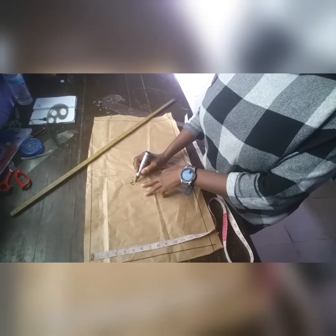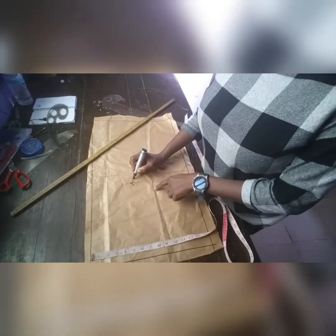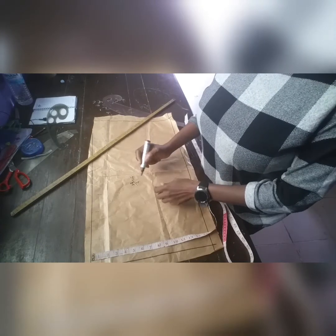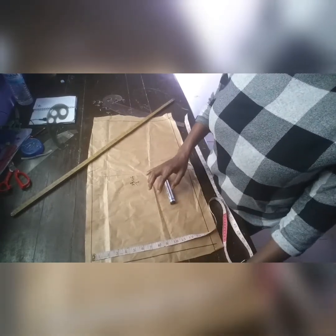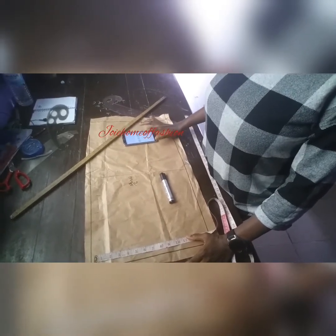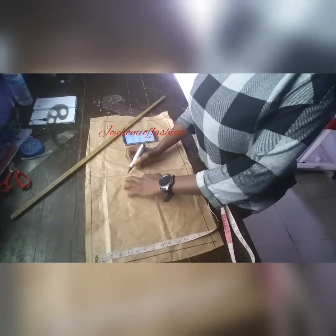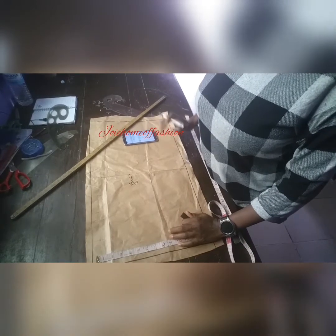We're not going deep into the arm-hole curve now because we are just dealing with the sleeve length — subsequent videos will cover that. But for bust 38, the minimum arm-hole curve you're expected to get is about 18 inches. So our arm-hole curve is 18, and the arm-hole length is 8.